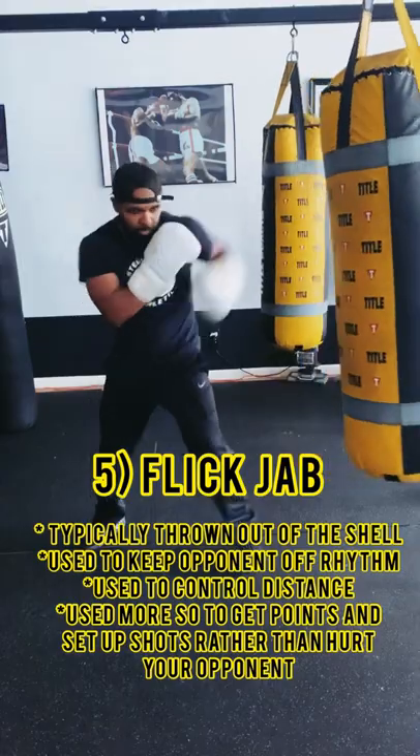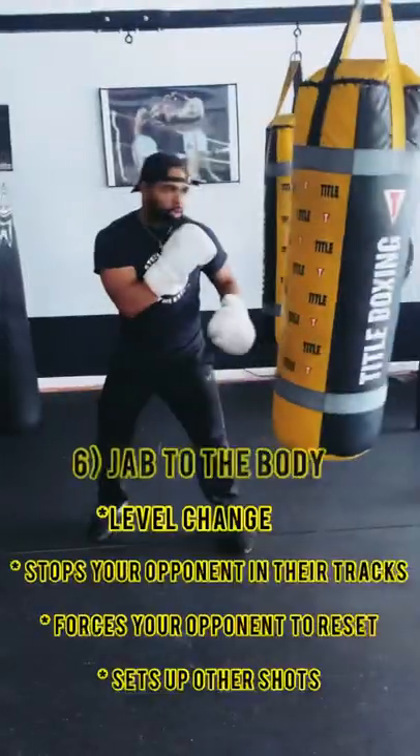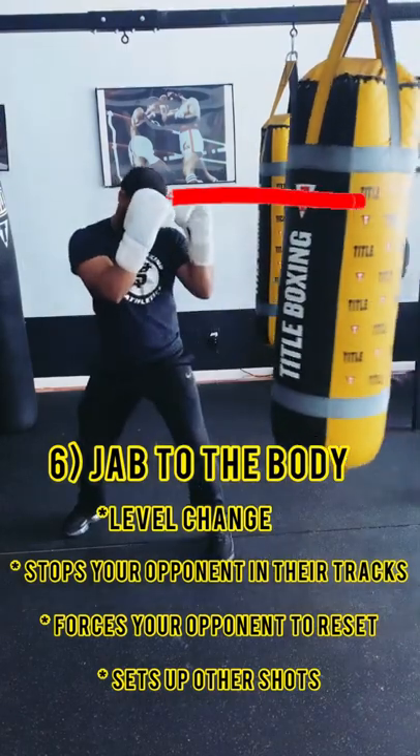Can't forget about the flick jab. And last but not least, we got the jab to the body.